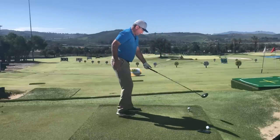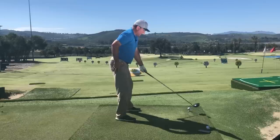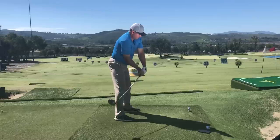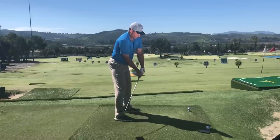I'm going to gear down — same technique, ball way forward, overdoing the shoulder bias to the right.